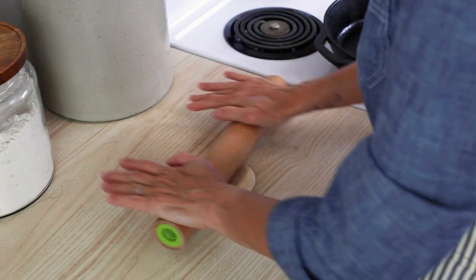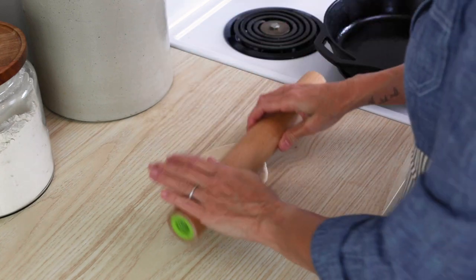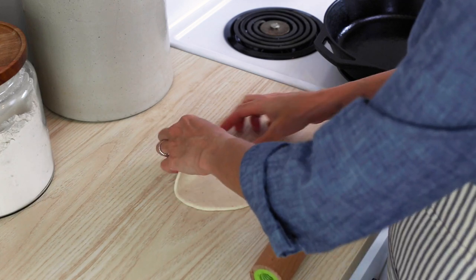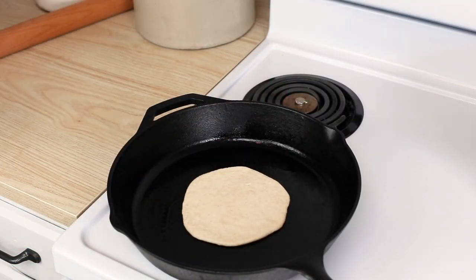Heat your skillet over medium-high heat. I love using my cast iron skillet, but if you don't have one you can use any nonstick skillet. In the cast iron I put just a little bit of oil — it doesn't need much, it's just habit. Take each dough ball and use a rolling pin to roll it out into a flat disc. You may need a little flour to prevent sticking on the counter or rolling pin, but just a small amount if necessary.